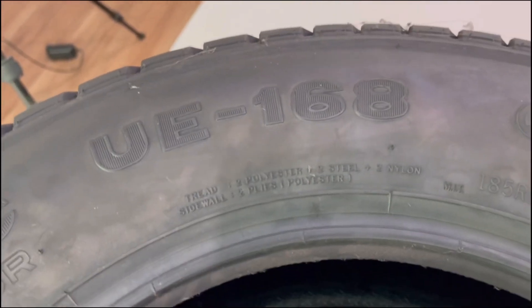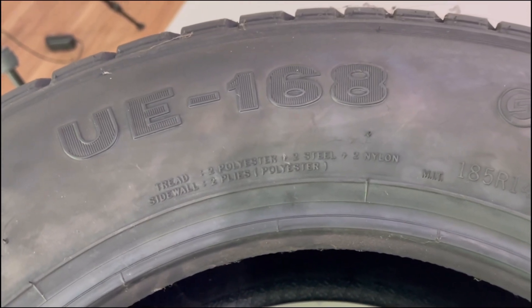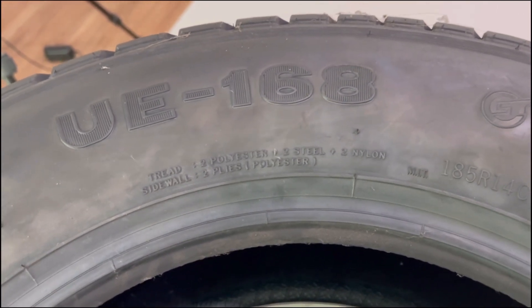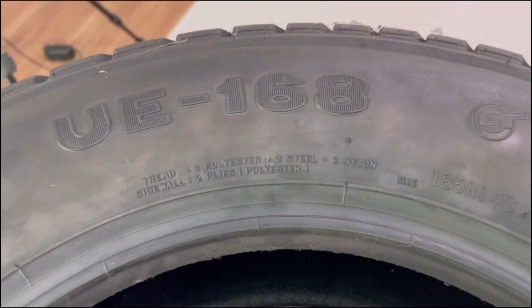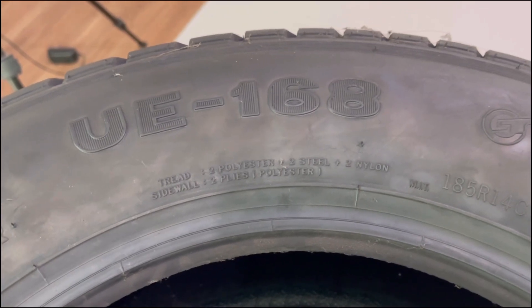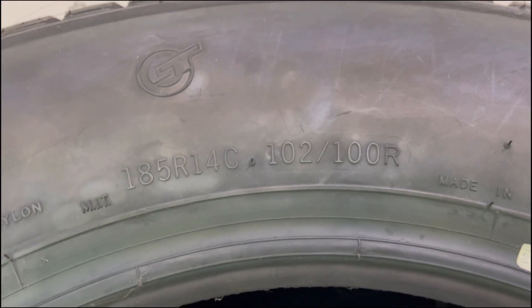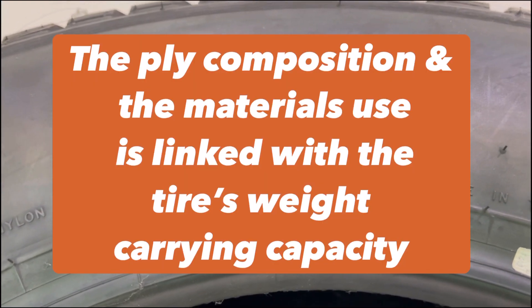What are the performance traits linked to ply composition? Most consumers are confused — same size, one is cheaper, one is more expensive. One of the reasons is the ply composition. The ply composition is linked to the tire's load capacity or weight-carrying capacity. This tire here is a 185R14. It's not just the number, but also the materials used for the ply composition that dictates the weight-carrying capacity.